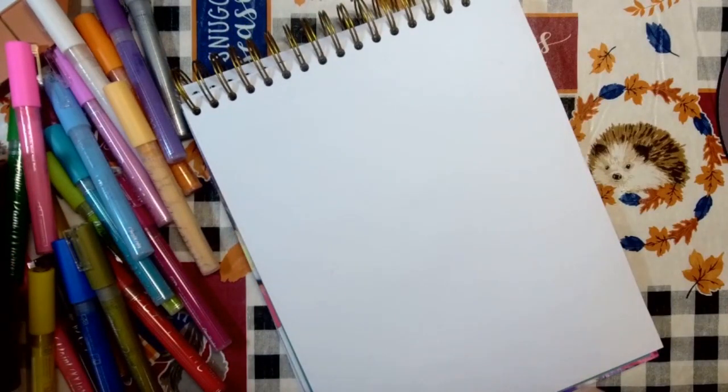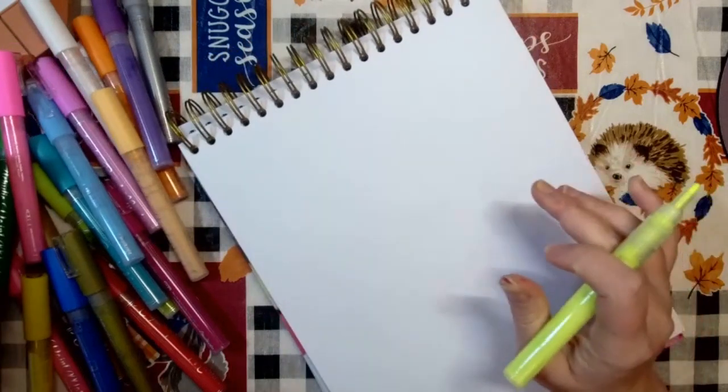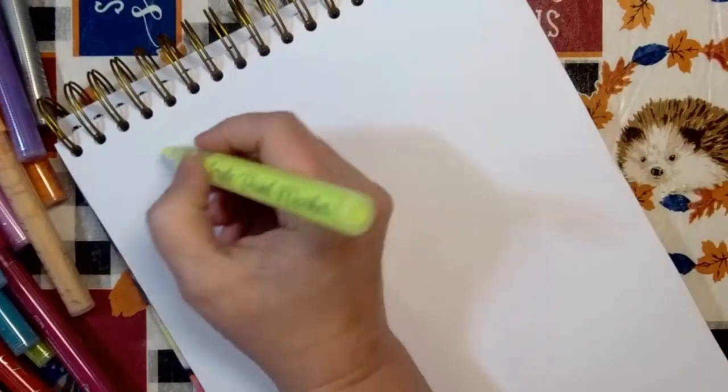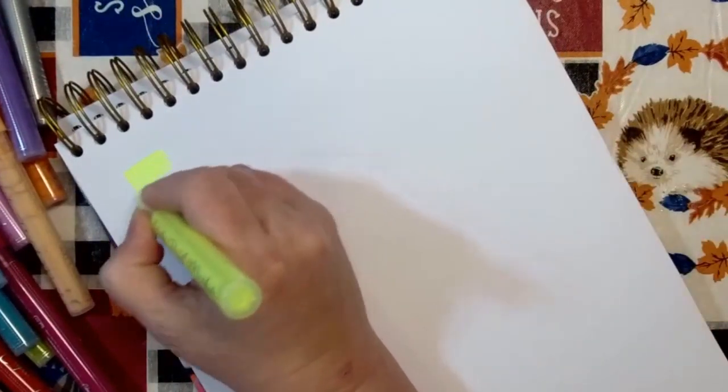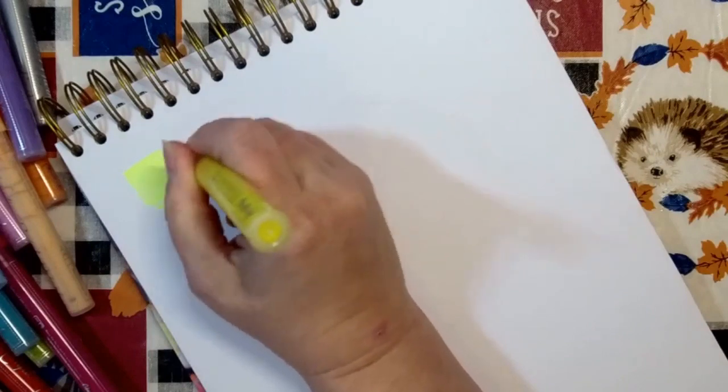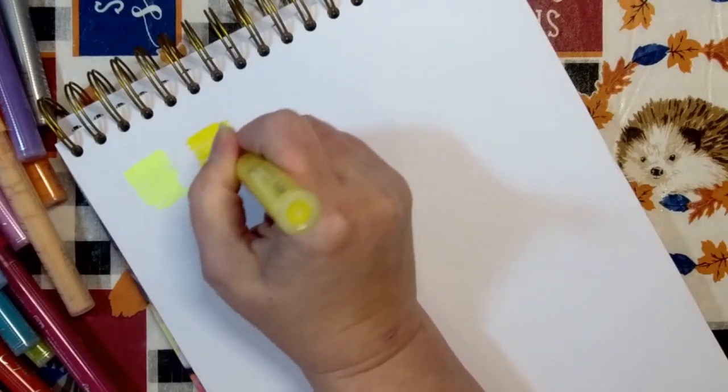This is Luminous Yellow, and then you have Pineapple Yellow, and Pink Taffy.